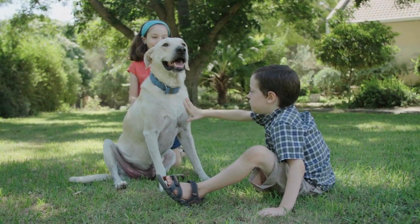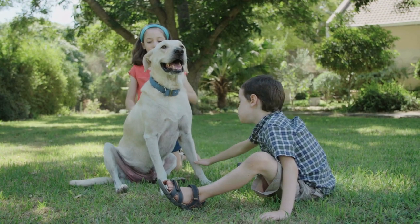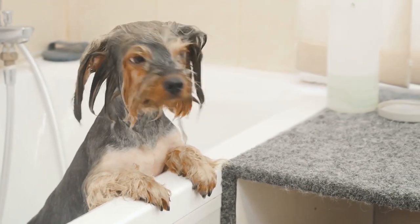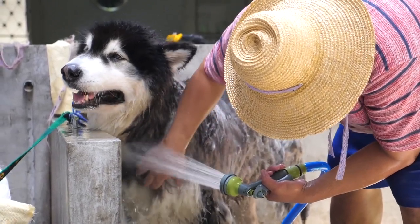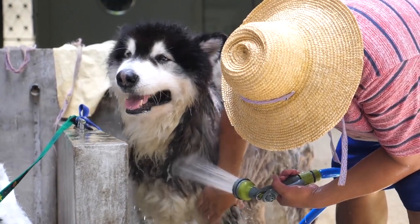One way to do that is to prepare your dog's coat so the process doesn't trigger discomfort. Before the bath, play the jump-in-the-tub game. Toss treats into the tub, and when your dog jumps in to retrieve it, praise them. After a good belly rub, lead them out of the tub and throw another treat in for them to retrieve. This teaches your dog to associate positivity with being in the tub.